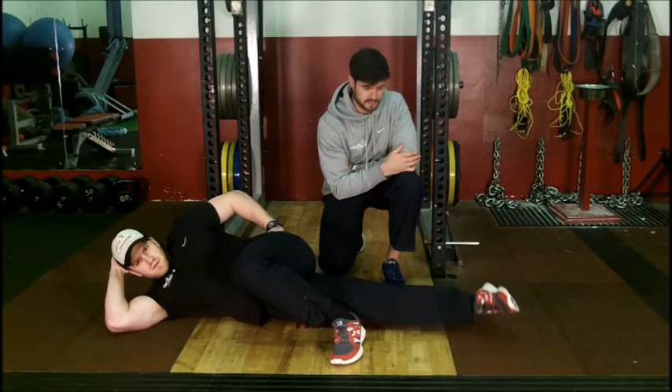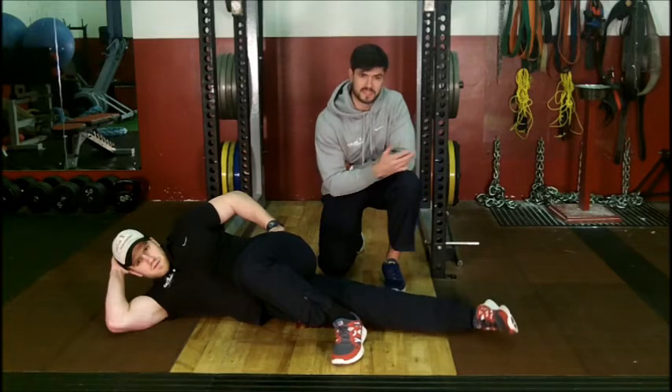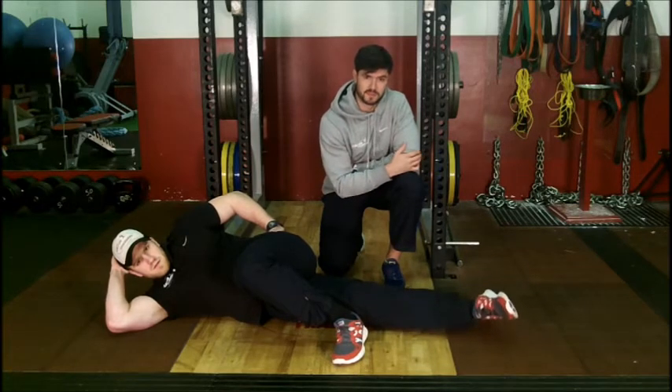As high as you can. We look to do about 20 reps per leg on this to start with. If you're doing it within the session, you might want to do 3 sets of 20 on each leg.